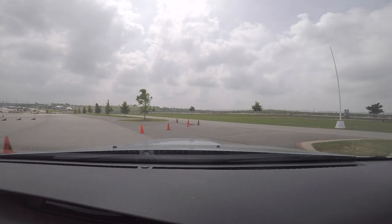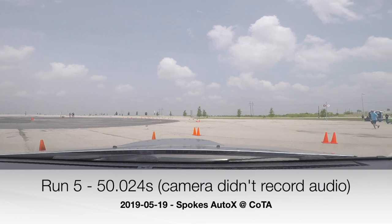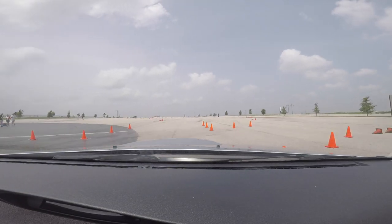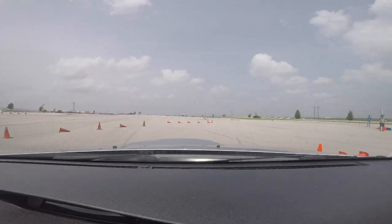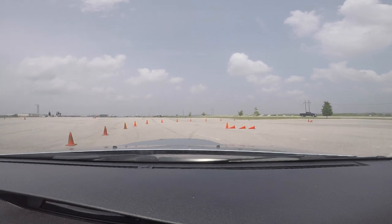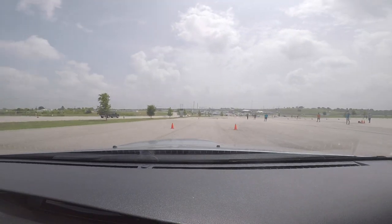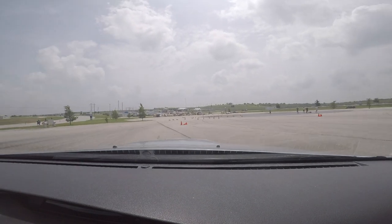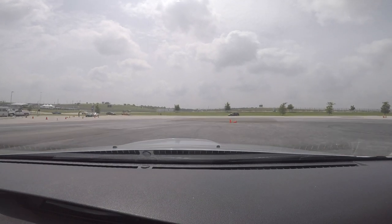So we're going to teach you how to do a slalom. All right, let's go. We'll check it to you. You go.